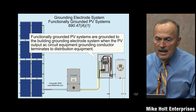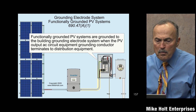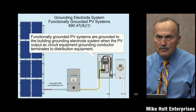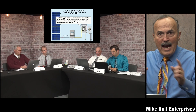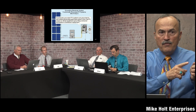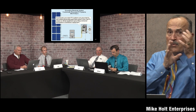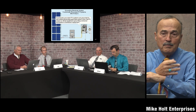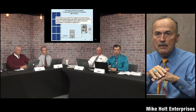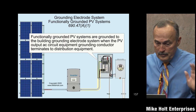Functionally grounded PV systems are grounded to the building grounding electrode system when the PV output AC circuit equipment grounding conductor terminates at the distribution equipment — we're done. You have to go from the distribution equipment to the inverter, which means you have to bring an equipment grounding conductor out there with the phase conductors and neutral. From the DC side, if you have an equipment grounding conductor connected to the distribution equipment, that takes care of the grounding — it's really bonding, but it's grounded too.